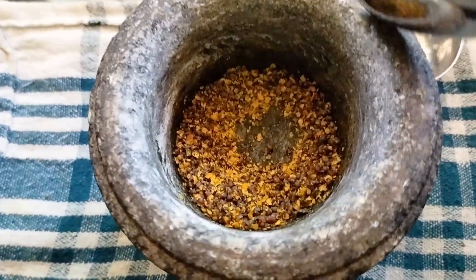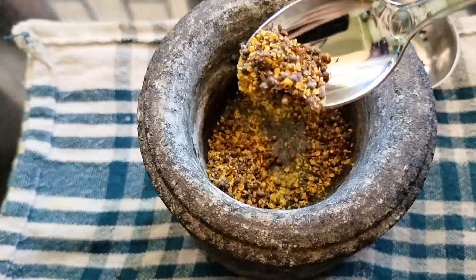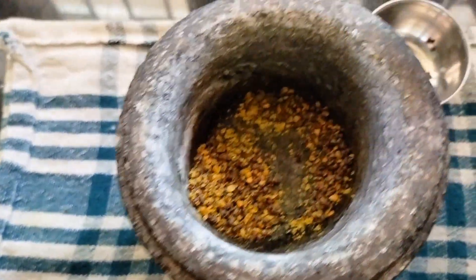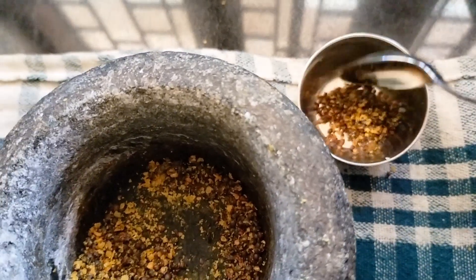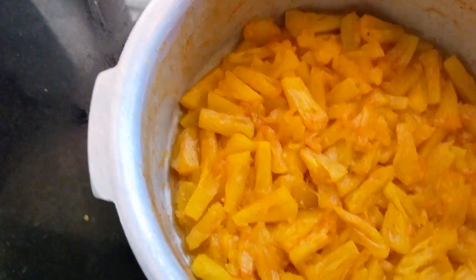I have to mix it up. Let's mix it up. We will mix in a pot. I am going to put it in the oven. We will put it in the oven too.